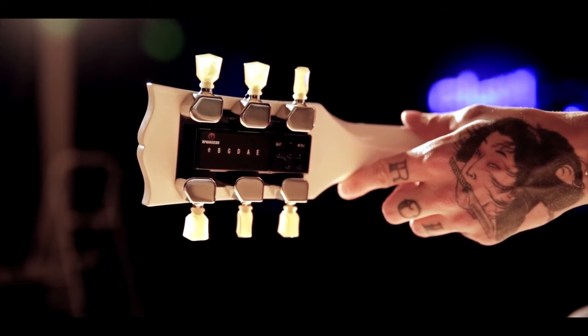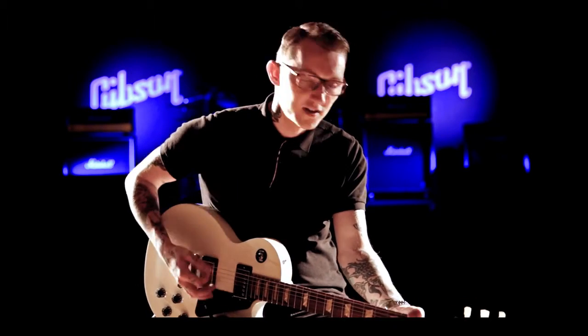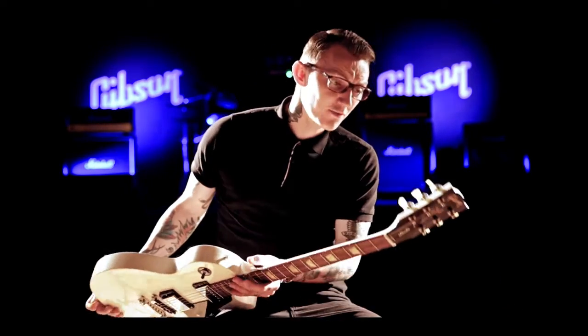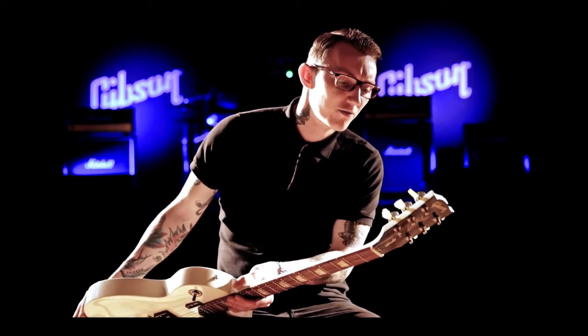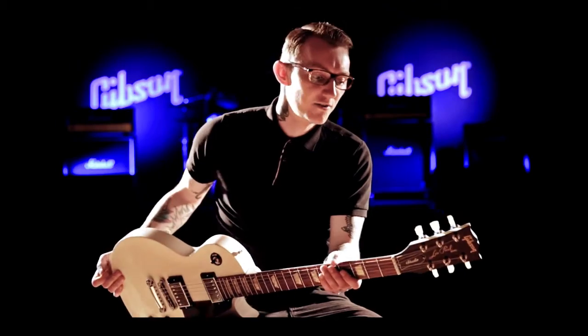These sort of guitars are going to be the future before we know it. Gibson started off with the robot guitar and they made waves in the industry with it. With this new one, this is going to be even better. I think it holds something like 12 presets, then you've got another bank to do your own preset tunings. This is perfect for me.